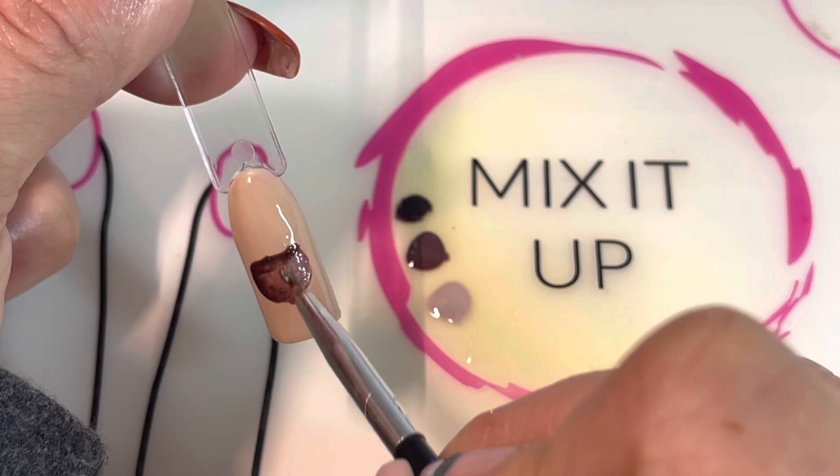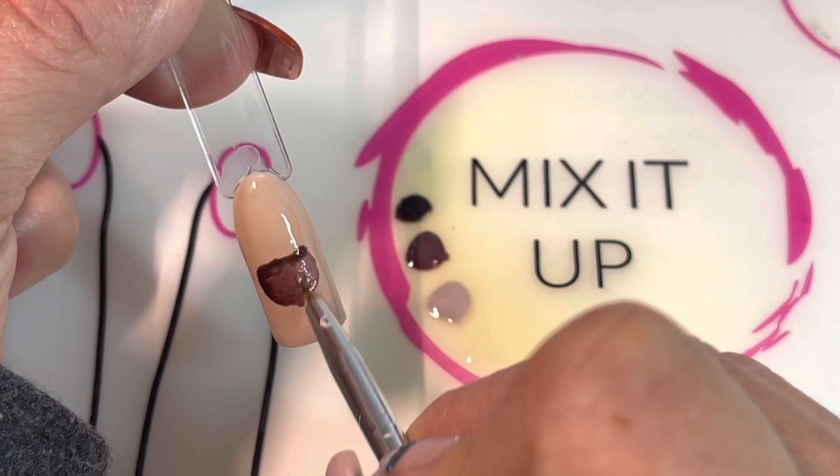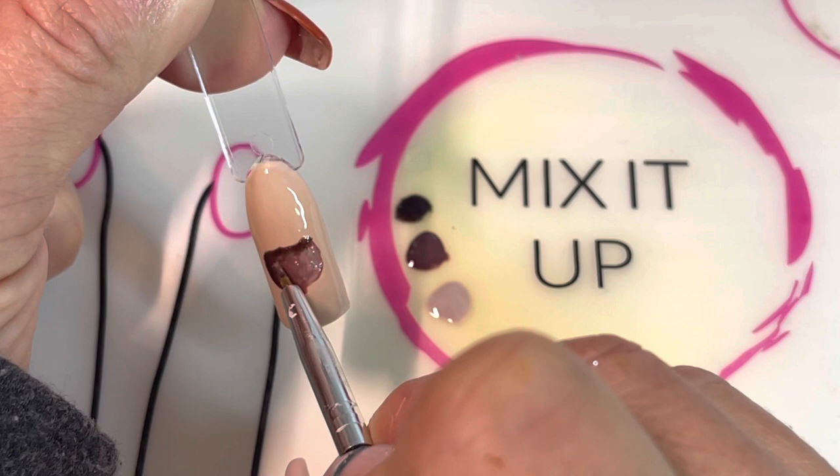That gives it a little bit of depth. If you'd like to feather that into some more Coffee House in the center, you can get a nice transition between the Choco Lala side and the In The Mood side.